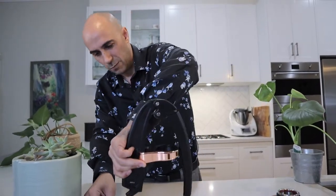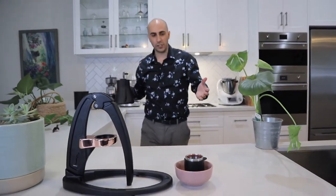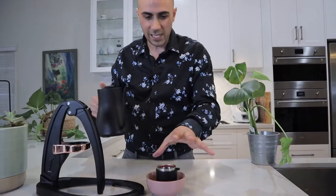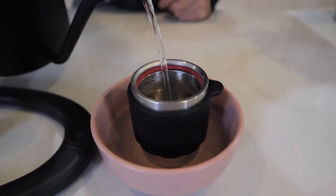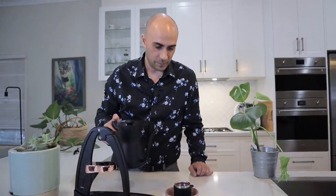We'll see if we can do it without it — just place it in here and hold it in place when we're pressing. Moving on, we're going to submerge the portafilter in water. As you can see, we're in a different place now — we're in my kitchen, not my cafe, just while I'm recovering. I'm going to fill it up with boiling water, 100-degree water, and let it submerge for about 30 seconds. Just like any portafilter, you want it to be nice and hot. You don't want it to be cold because all the energy when you're pressing will get absorbed into the cold cylinder.